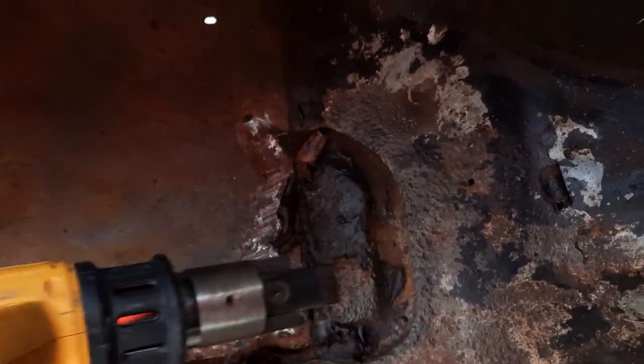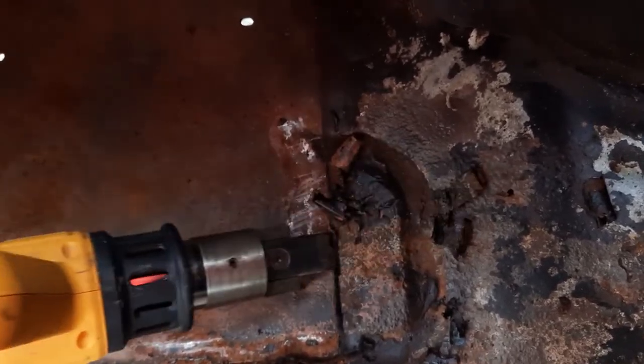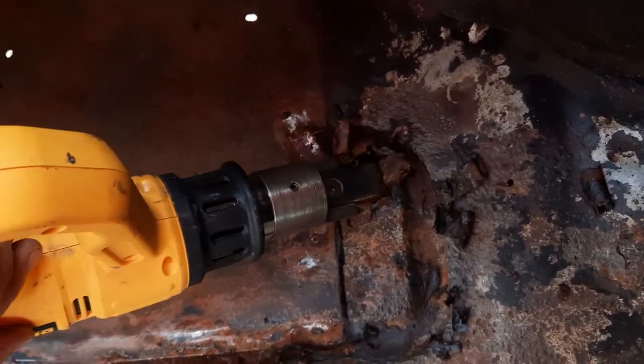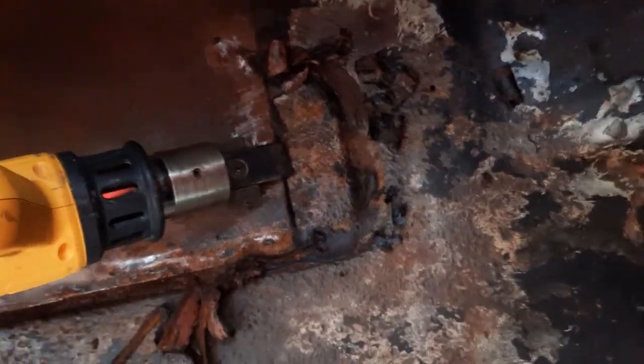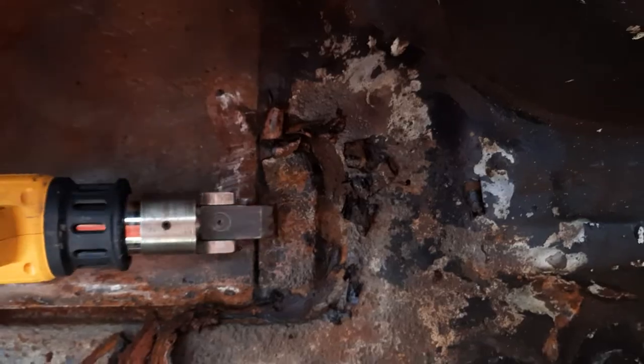This is another live video on the job site — not in the studio, that's for sure. If you want a good tool that actually works and will last you a long time, the heated chisel is it. Thanks guys, bye!